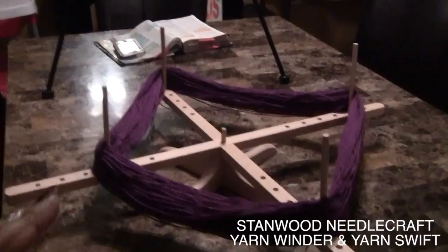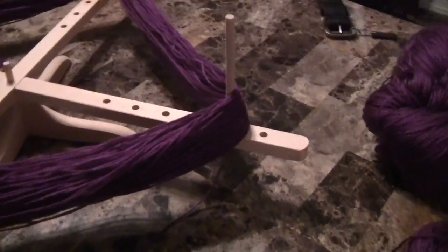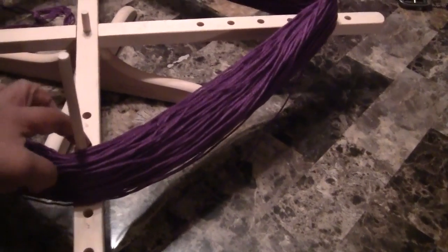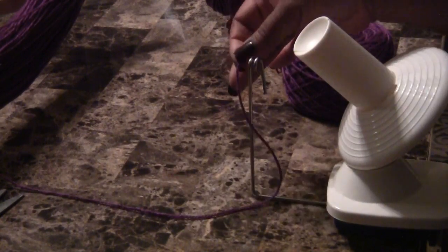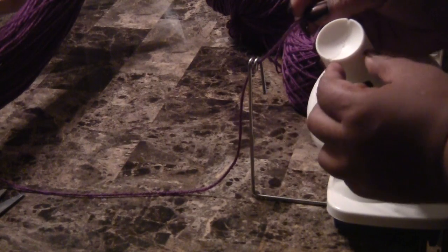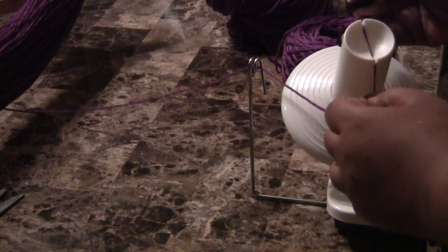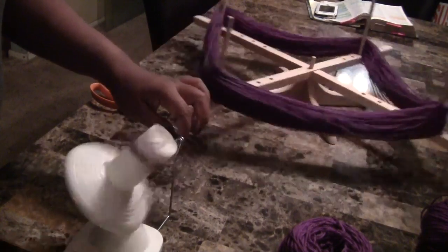This is a tabletop yarn swift. So I'm going to show you how to use it. Once you open up your yarn, you're going to put it on the adjustable yarn swift — it has different holes for different sizes of your hank. Then you pull it over to the yarn winder. Find your end piece, your starting piece, and tie a double knot. Bring it over to the threader right here, wrap it around twice — I don't try to go through the eye of it. Then put it on the little splits they have, with the knot on the outer side.